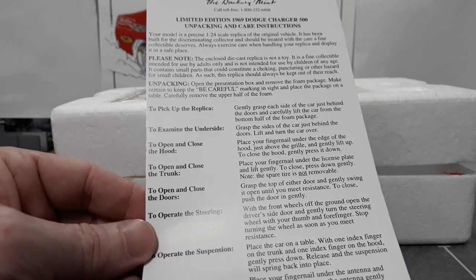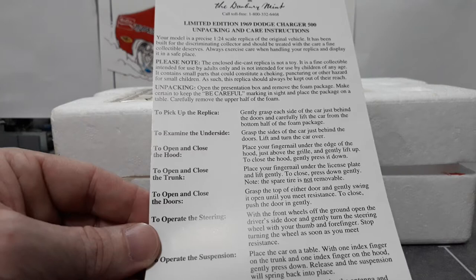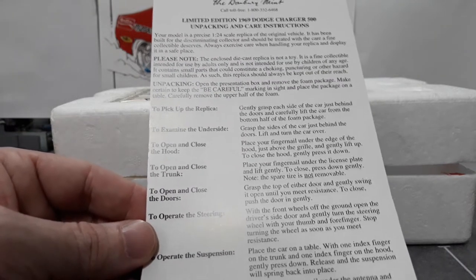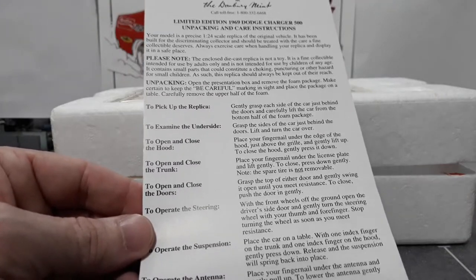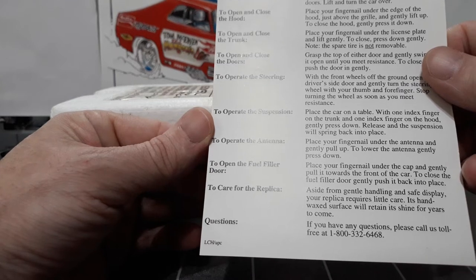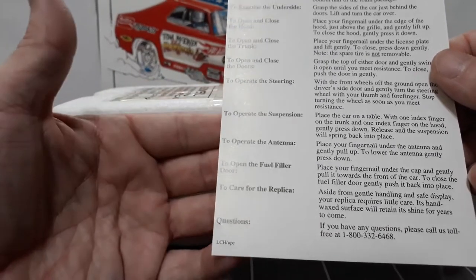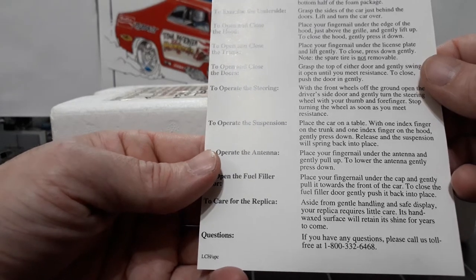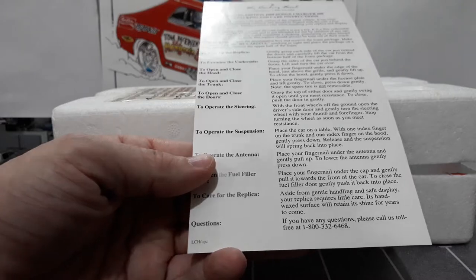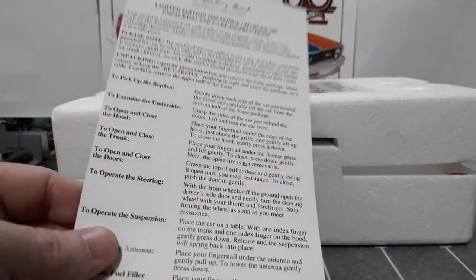To operate the suspension, place the car on a table with one index finger on the trunk and one on the hood, gently press down, release, and the suspension will spring back into place. To operate the antenna, place your fingernail under the antenna and gently pull up; to lower, press down. Even the gas filler door opens - place your fingernail under the cap and gently pull it towards the front of the car; to close, gently push it back. The hand-waxed surface will retain its shine for years to come. That is how to handle your new 1/24th Danbury Mint car.